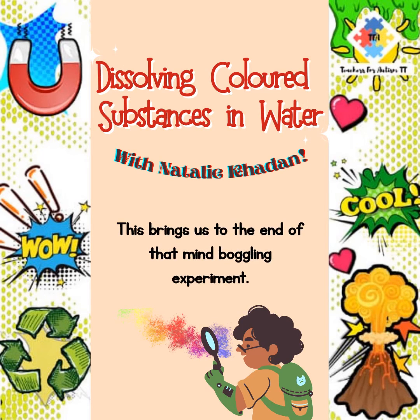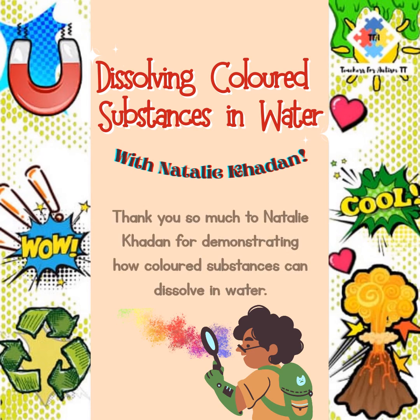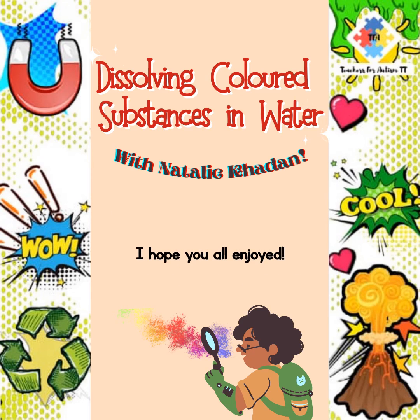This brings us to the end of that mind-boggling experiment. Wasn't that cool? Thank you so much to Natalie Caden for demonstrating how colored substances can dissolve in water. I hope you all enjoyed. See you next time. Bye!